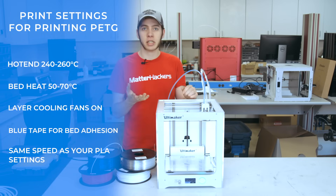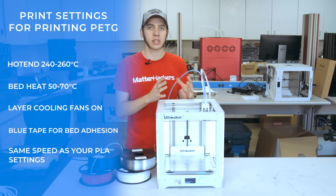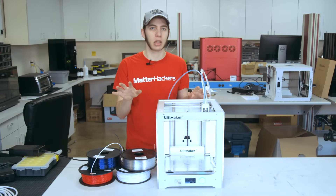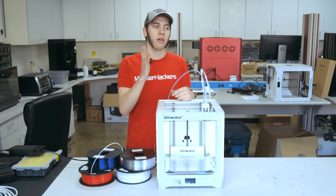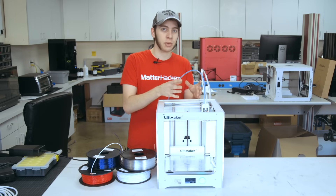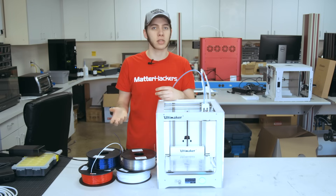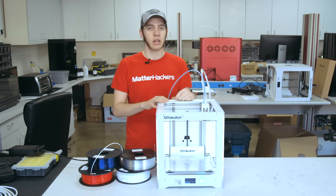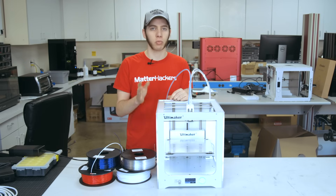PETG is about as easy to print as PLA. It's not as warpy as ABS — once you get the first layer to stick pretty well, you're pretty much locked in and it'll last the rest of the print. But it does have the thermal and wear-resistant capabilities that ABS does. So you get the easy printability of PLA and the wear and thermal resistance of ABS. If you print fixtures for your car, it'll last in a hot summer's day in the Arizona desert — no problem with PETG.